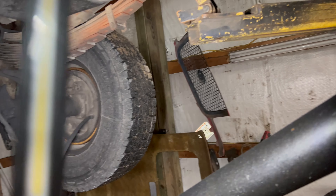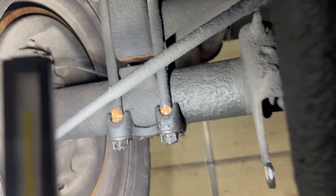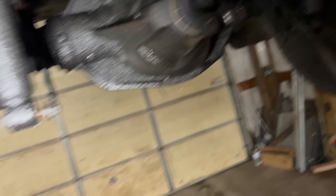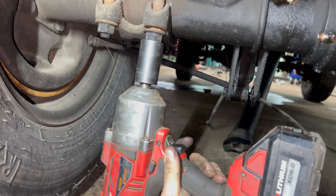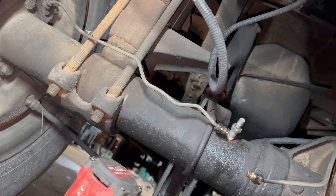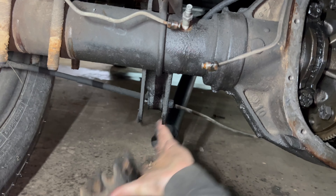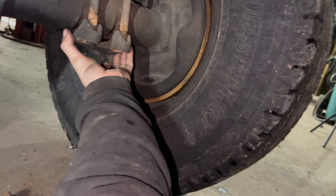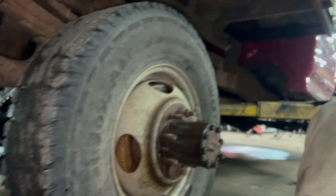I got the tires off, had some lug nuts slapped back on so they don't roll off. Already loosened up the u-bolts, so now we're gonna drop the truck down the rest of the way, get the tires set on the floor, pull the u-bolts out, and lift the truck back up. Got that side pulled off, doing this side now. Lift her up, roll the axle out — got her off.